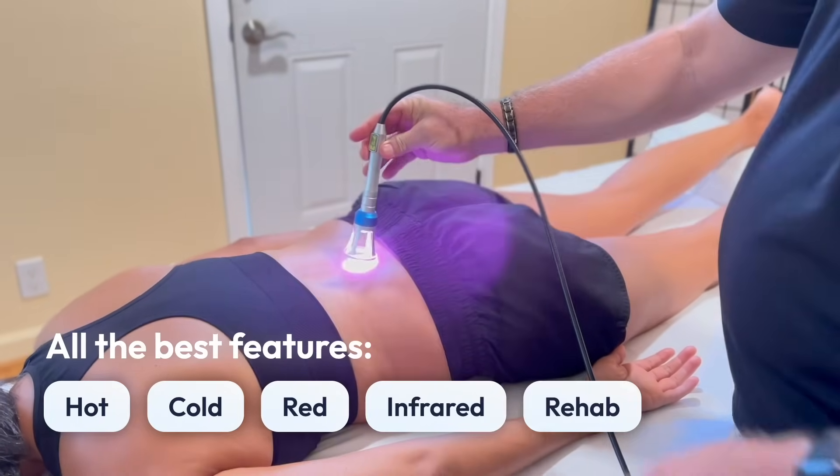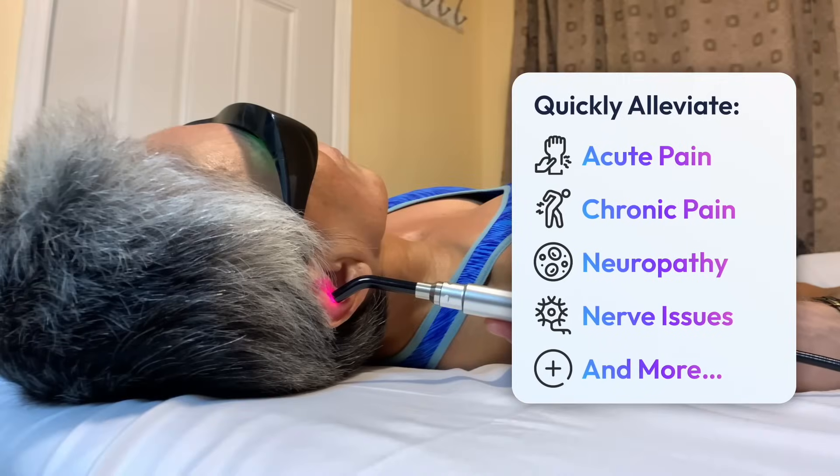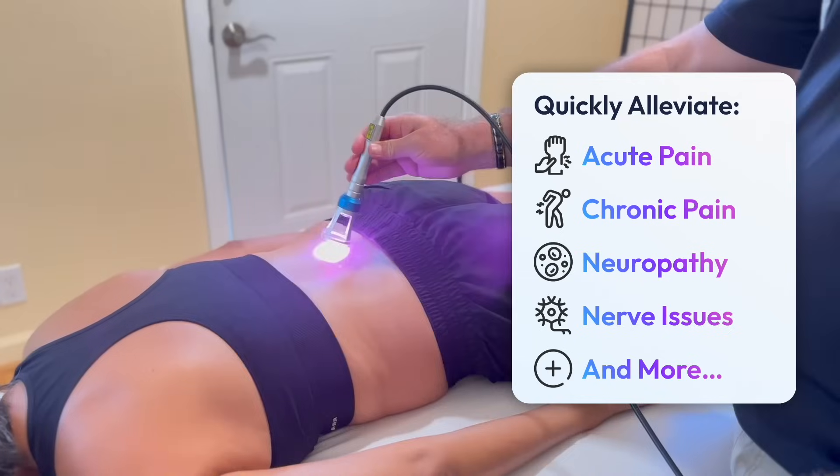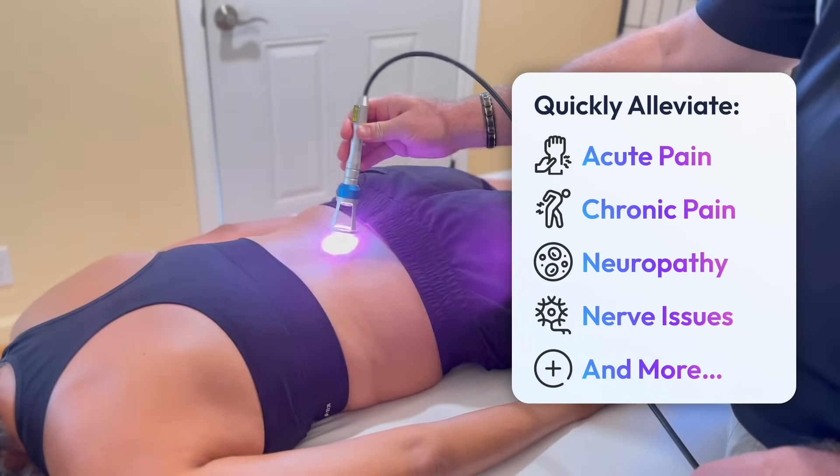It is highly effective at alleviating acute or chronic pain, neuropathy and nerve issues, and for rebuilding worn-out or damaged joints and spine without drugs or surgery.